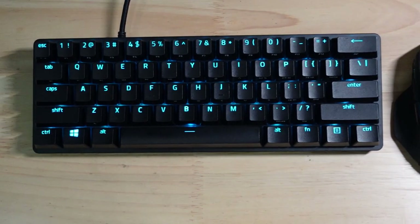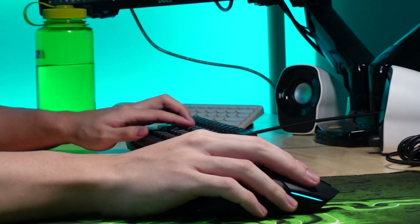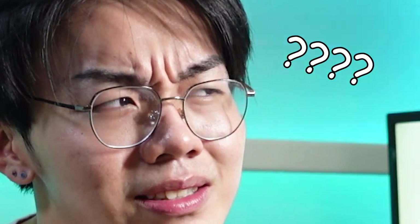We have our dual monitor setup with the monitor arms from North Bayou — you can find them in the description below. I have my Razer Huntsman Mini and the Razer Basilisk, which now that I've started using it is an insane mouse — it feels incredibly smooth. And it comes with its wireless charging dock which is really sexy!